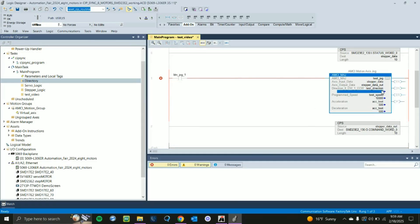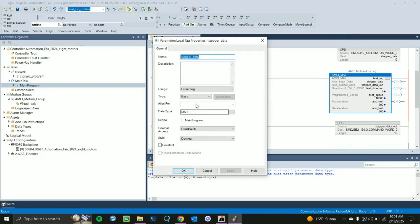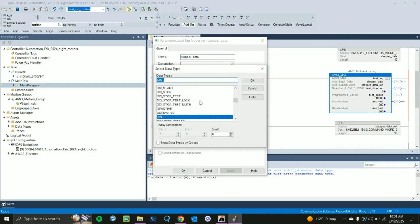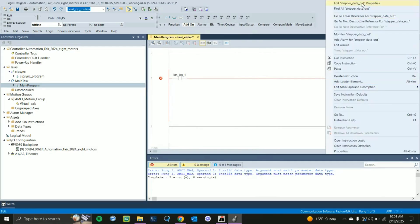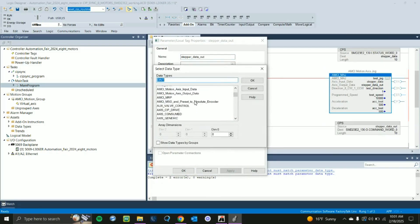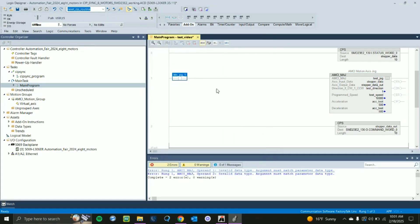When we input these tag values — let's say counterclockwise — we'll see an 'Argument must match parameter data type' error. To fix this, go to AMCI at the top and select AMCI Motion Access Input Data for the input data type. Click OK and Apply. Do the same for the output data: scroll back up and select Motion Access Output Data, click OK, and click OK again. Now you'll see all our errors are gone.